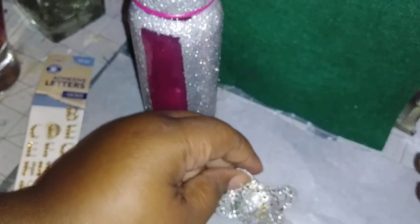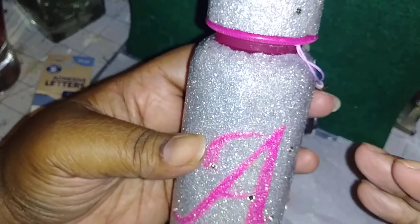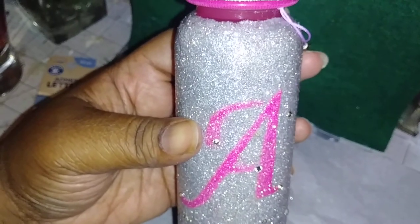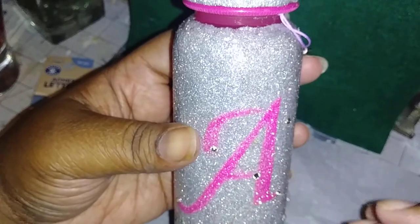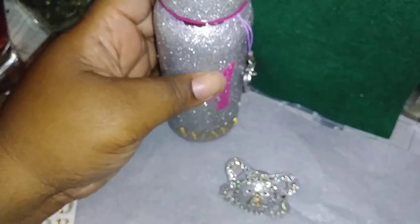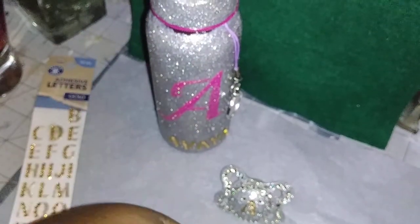You guys, this is what I've been working on for the last four days and I must say I love the outcome. I've done bottles before to match diaper cakes, but I've never done this much glitter or had to coat it in resin. I used a permanent vinyl adhesive stencil and it doesn't come off, so the mother is able to wash the bottles and all of that.